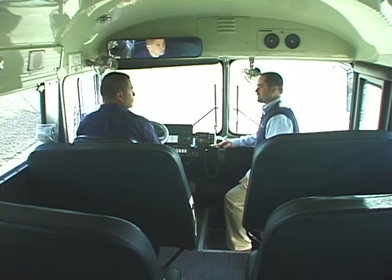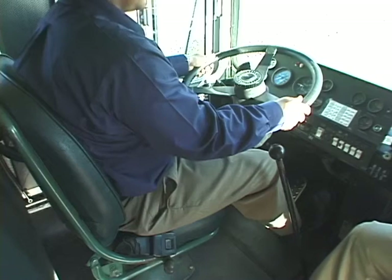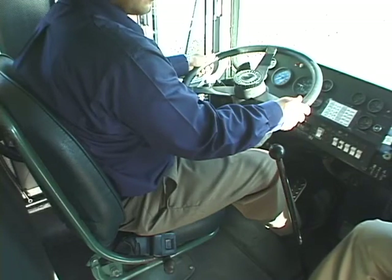Good morning, Tony. Today we're going to go over proper mirror use and proper mirror adjustment. Before we adjust our mirrors, we have to make sure we're positioned properly in our seat. We know your seat is properly adjusted because of three different things: your arms are positioned on the steering wheel at a nine and three position — right now you have a nine and three — and you have a slight bend in your arm, which is very important for your comfort and control of the vehicle.